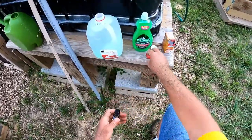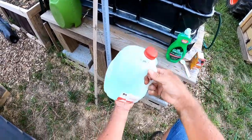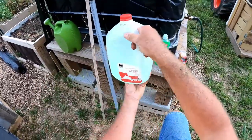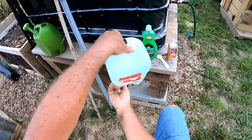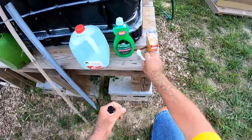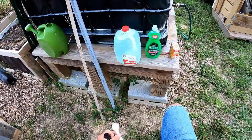I'll gently mix this together. Yeah, I can smell that peppermint already. I'll put these up, then put the sprayer together and show you what I'm doing.